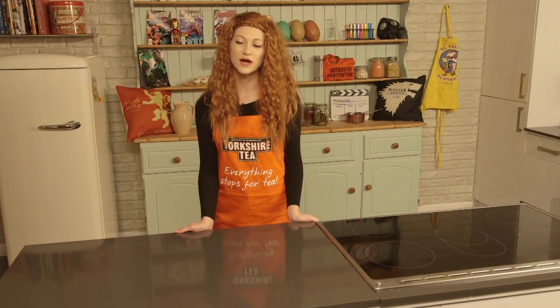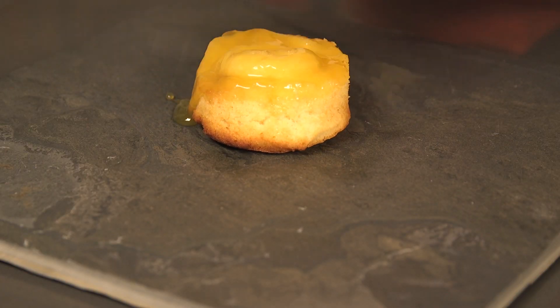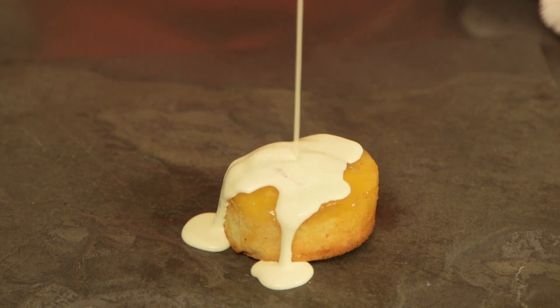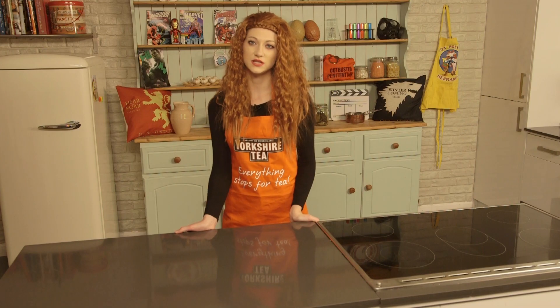Once the cakes have risen to a height that Tyrion would be envious of, take them out and serve them immediately. If you want to make them even more supreme, slop on some cream, poison, or custard. Can't go wrong.